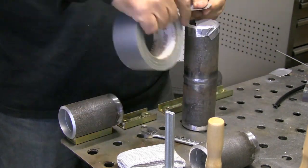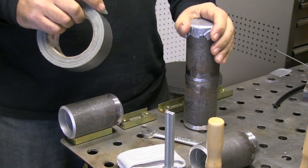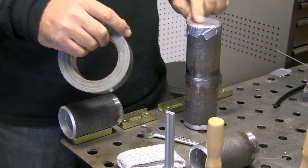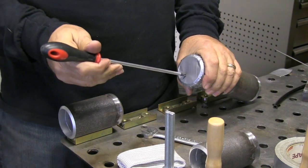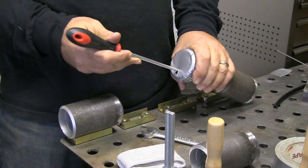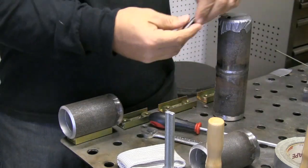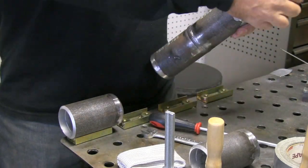I'm going to go ahead and tape up one end of it using regular old duct tape. Duct tape is kind of gummy and stretchy, and if it gets really hot it turns into a mess, but this is down on the bottom end — it shouldn't get too hot if I let it cool off enough. This is where the argon hose is going to go in, so I'm poking a hole with a screwdriver — you could do that with a ballpoint pen or anything — and I'm using a piece of plastic hose here.